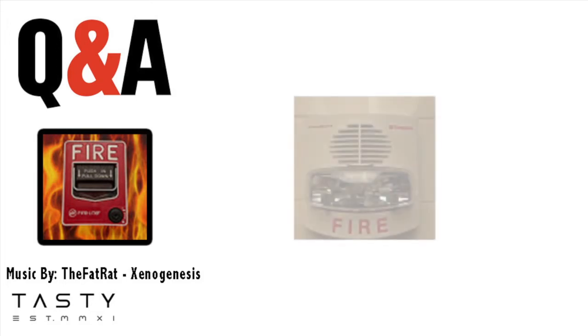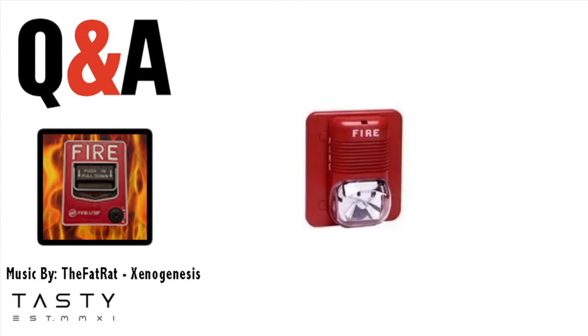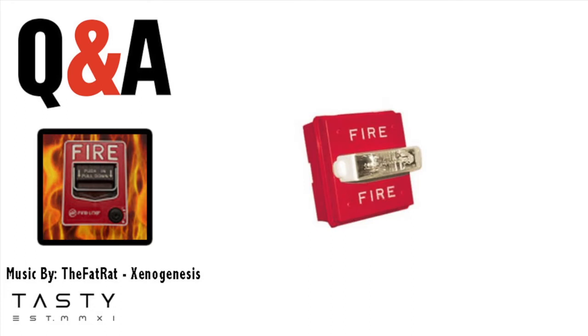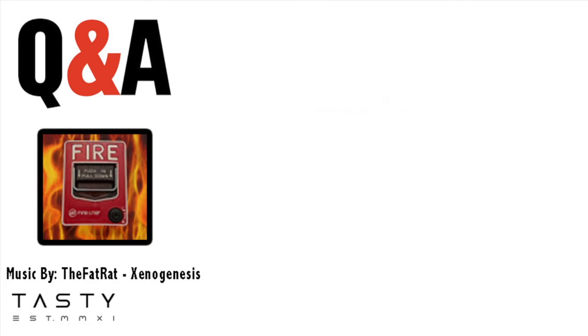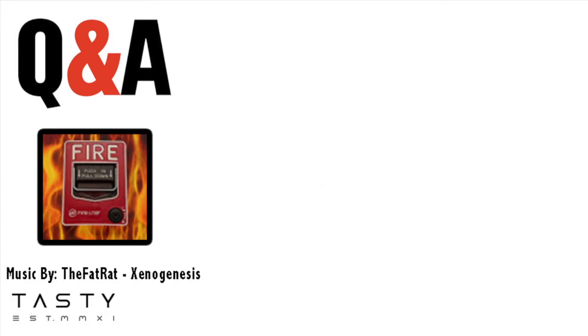Our next question was asked by Firealarm360. He asked: do you have any other type of notification device than the Spectral Alert? Well, right now the only home strobe I have is the Spectral Alert, but I have another strobe which is the Wheelock RSS. I might get more — I was thinking about getting the Wheelock MT, but who knows. I will get more devices throughout the time I have my YouTube channel, but it might not be soon.